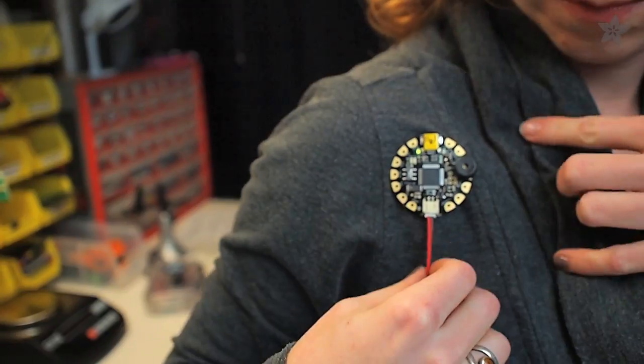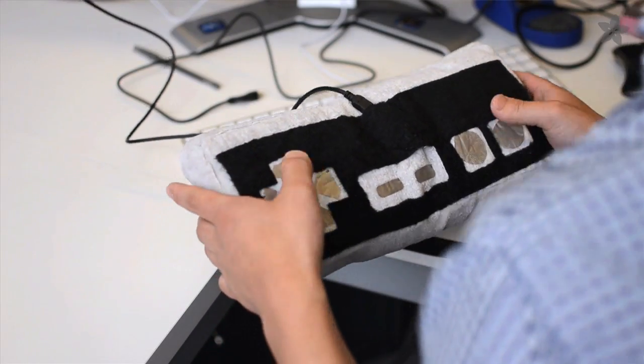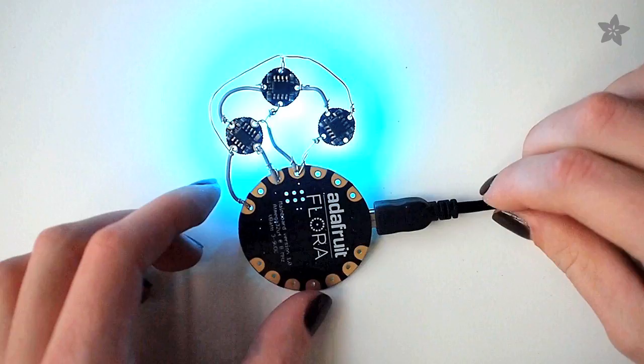Flora is perfect for designing your own expressive and functional electronic fashions, interactive plush toys, paper crafts, data logging, and e-textile experiments.